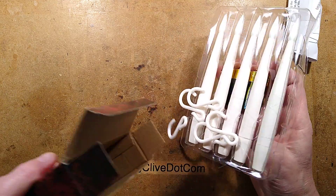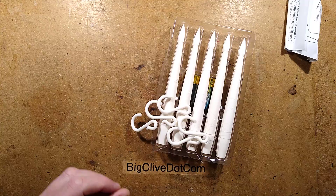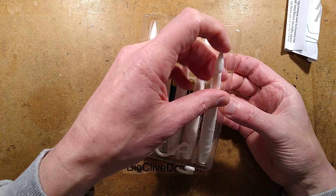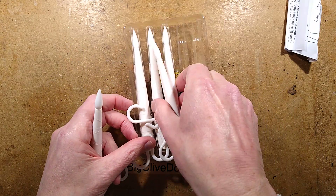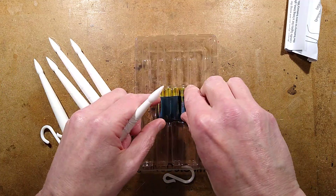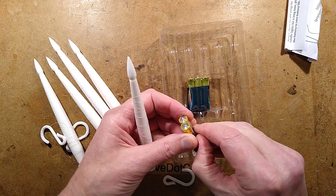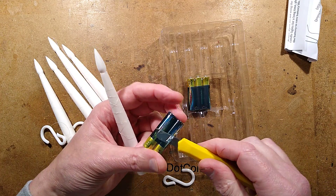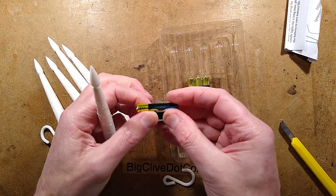Inside: instructions, batteries, and the candles with their little strings wrapped around them. This is intriguing — they're quite stylish. I also noticed there are only five batteries. I thought if they were going to be LED candles they might have two batteries per candle, but apparently not. That means they possibly have a little boost circuit in there.